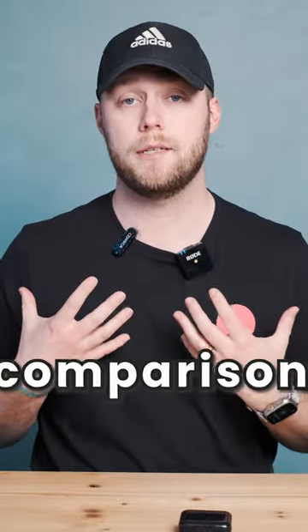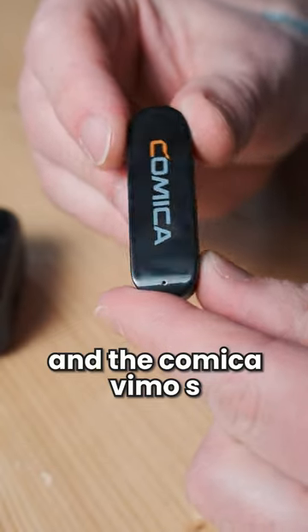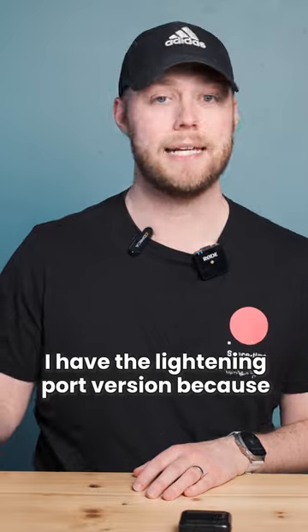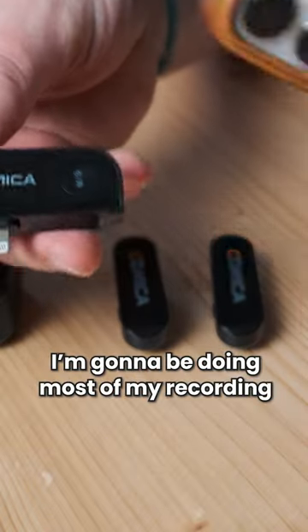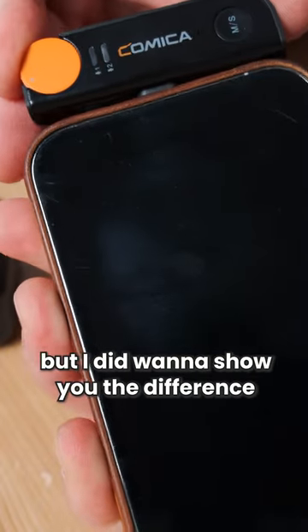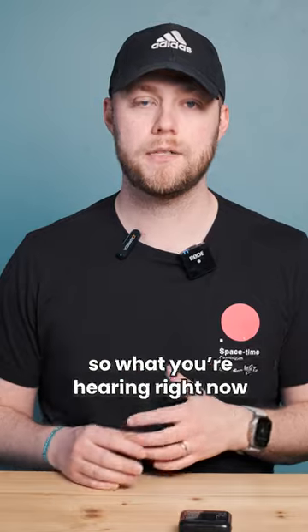I wanted to give a short comparison between the Rode Wireless Go and the Comica Vimo S. I am recording the Comica into my phone — I have the lightning port version because I'm going to be doing most of my recording into my phone with this device.